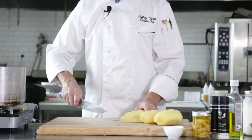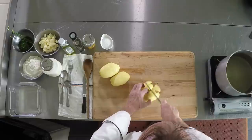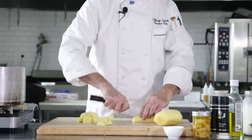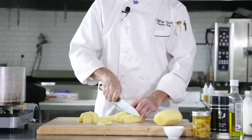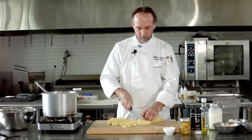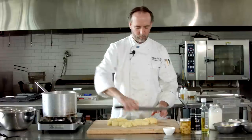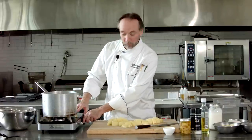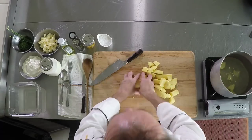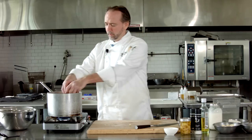We'll get these going. I've got a pot of water that we're going to salt, just start with some cold water. I salt the water a little bit when I go to cook it, like you would with pasta or any other thing. Then just pop them in there, and we're going to cook these until they're done — it's going to take about 15 to 20 minutes boiling.